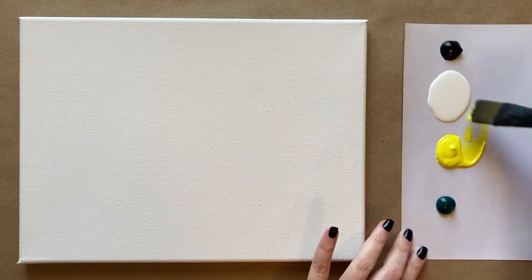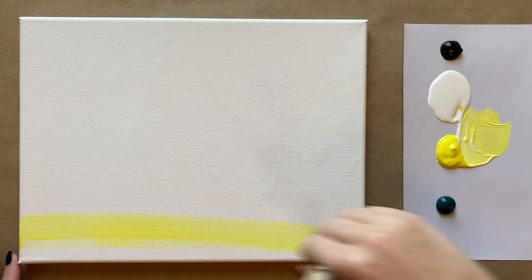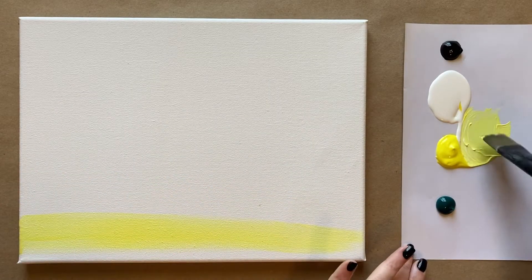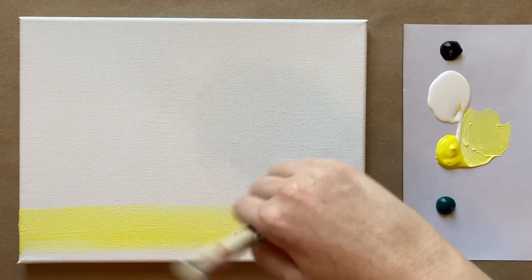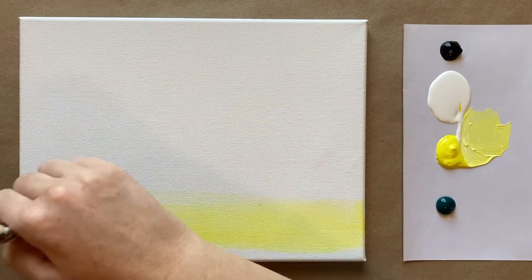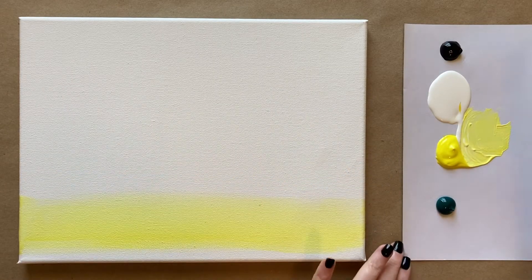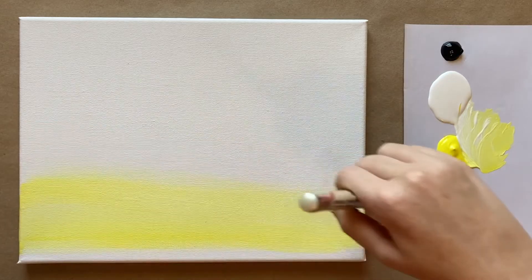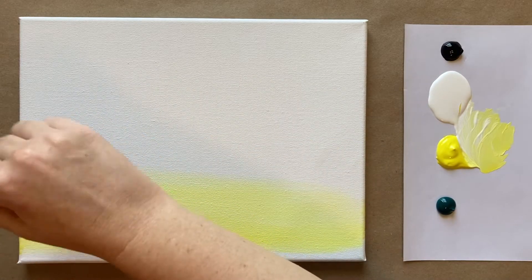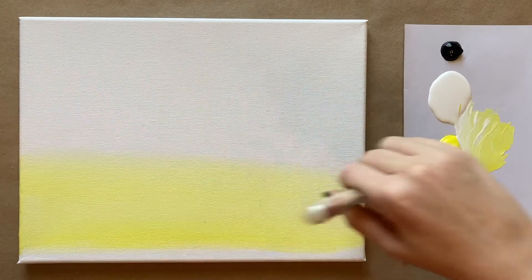We're going to start with our biggest brush today and mix up a light yellow — just yellow and white together — and that's going to go here at the bottom of our canvas. We're going to have a black hill here later, so you don't even need to take the yellow all the way down to the bottom. It's okay if you do, because we are going to cover it in the next step. I'm just bringing that yellow back and forth across my canvas horizontally. It's going to be sort of like the sunset, but of course it's a spooky sunset, so we're going from yellow to green.